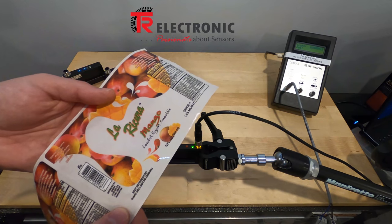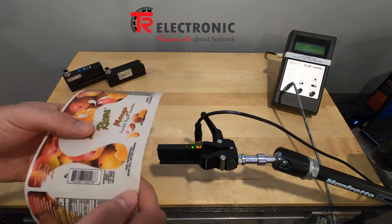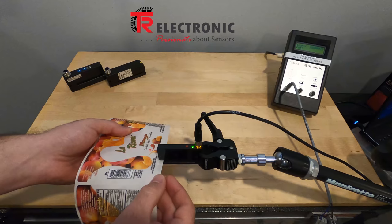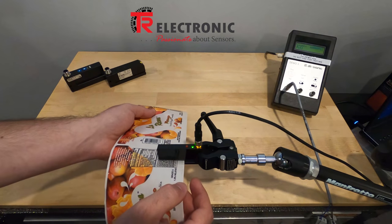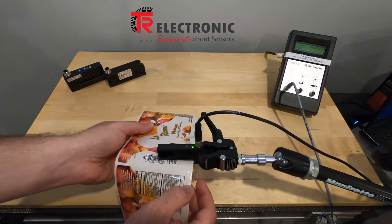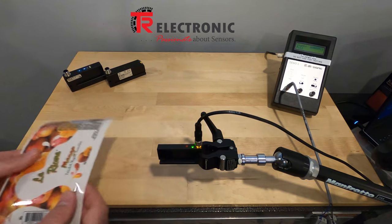As mentioned earlier, the optical sensor has difficulty with clear labels. Here we have a clear label on a paper backing, and you can see the sensor has difficulty detecting the transition — it's actually detecting the colored area of the clear label. So it's not an ideal choice for this kind of label.